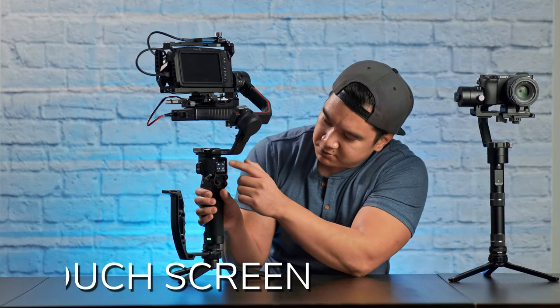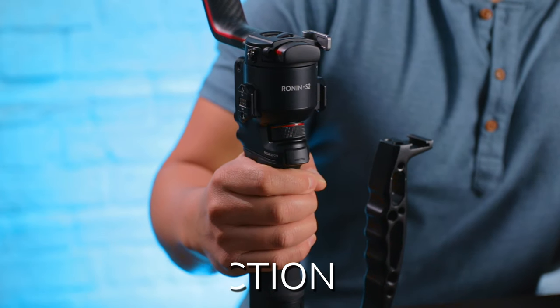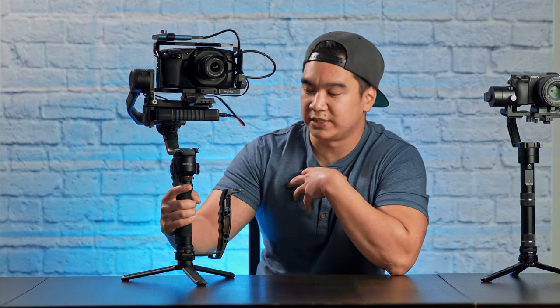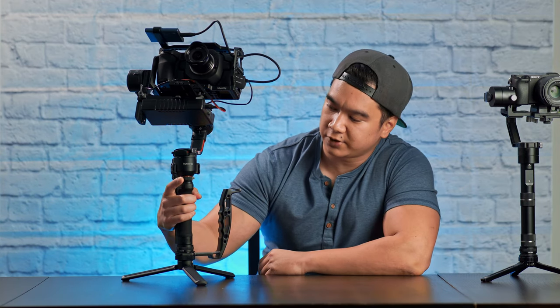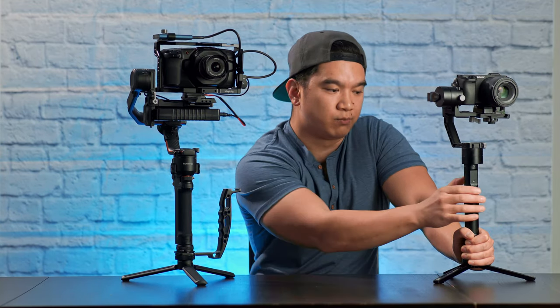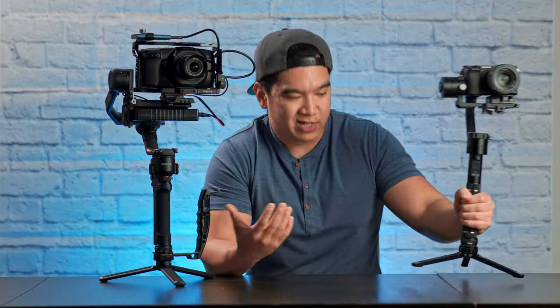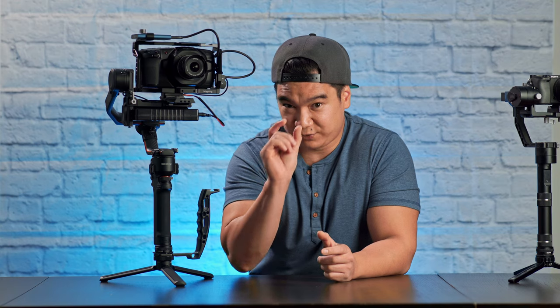The touchscreen is a very nice addition — not too much to say other than it's just easier to access the menu. There's also a trigger on the front of the handle that has many functions, but my main use for it is to re-center the camera to the default position. All I do is double-click the trigger — boom — and it re-centers. When I was using the Zhiyun Crane 2, the only way I knew to re-center was to hold the mode button, turn off the motors, then hold mode again to turn them back on. We're only talking a difference of a few seconds, but in a run-and-gun situation, double-clicking is going to be that much faster.